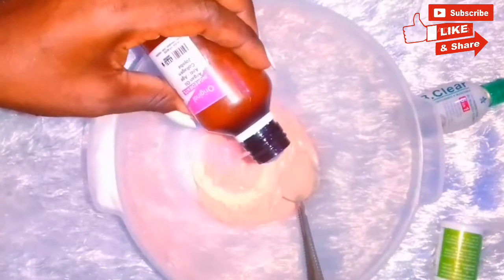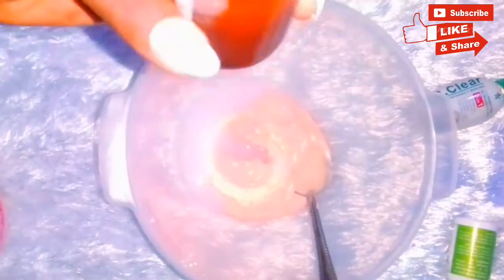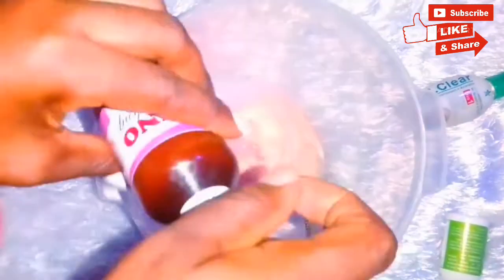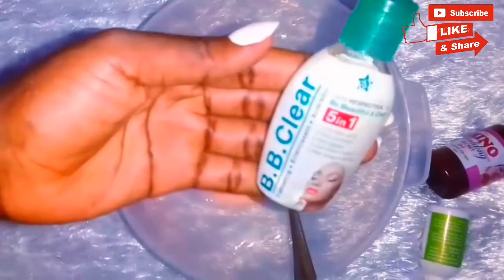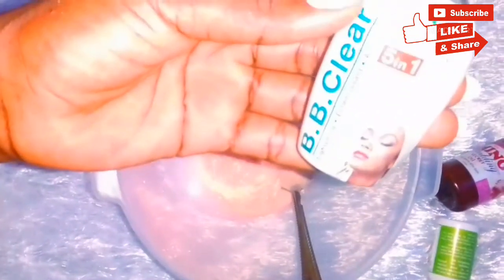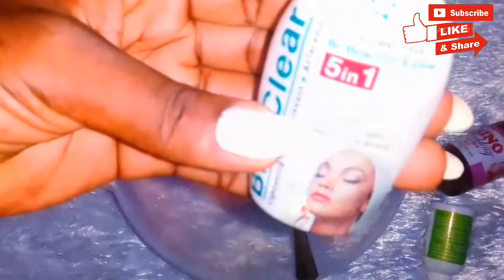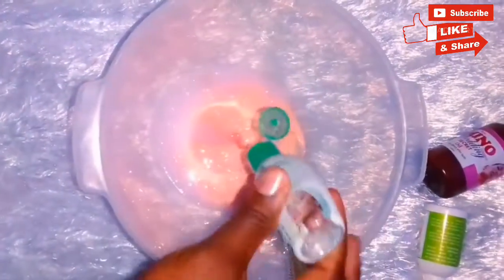It comes with a set, so if you want to buy some, check the description box. So I pour some on my cream — any amount, depending on the consistency you want. With organic skincare products, when mixing them, no amount is too much. The next product is BB Claire Oil. I need the oil in my lotion to get that moisture I so much want. It's anti-dark spot, tone corrector, anti-aging — it tones the skin and it's also firming. It's anti-stretch marks as well.